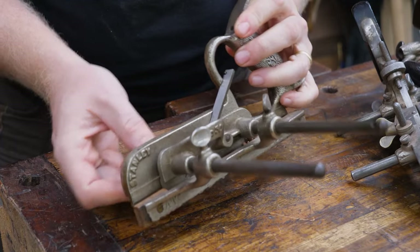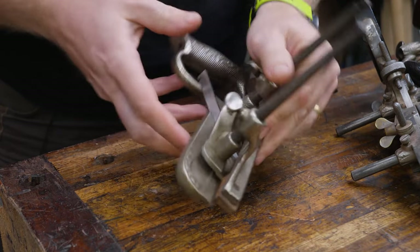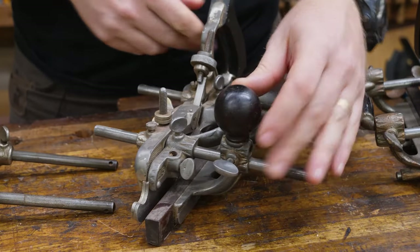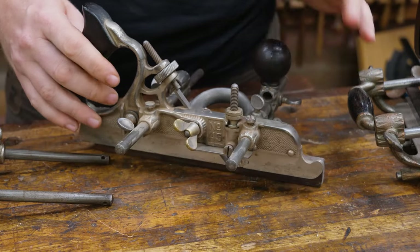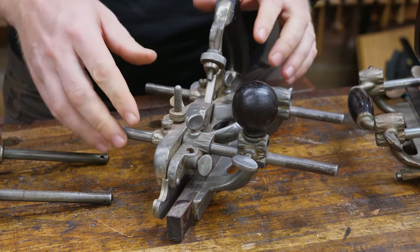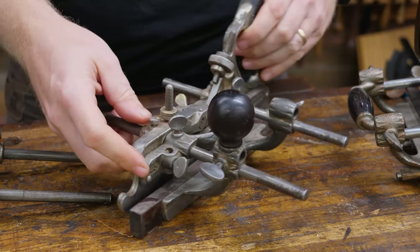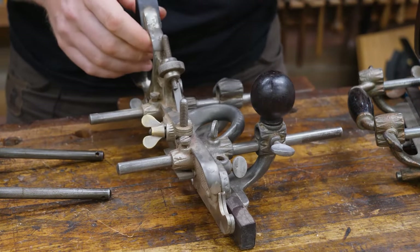Stanley did make a lot of different plow planes and combination planes, but mostly it boils down to three. First up, you have the Stanley 50 — a very simple plane. It will do plows, it will do beads. It won't do a lot of the other fancy things, but this will get you through 90% of what you need to do, and it's fairly cost effective. Next up, we have the Stanley 45 — this is kind of the mid-range. This will do a lot of different things — 99% of what you need to do. It'll do all your plowing, your beading, and several of your coves and other specialties. It won't do a lot of the hollows and rounds, but for 99% of anything you need, this will do it. It is a fantastic plane that will treat you well all the way along.